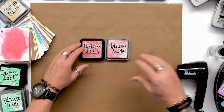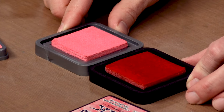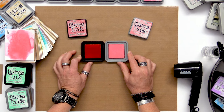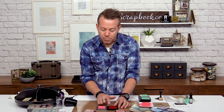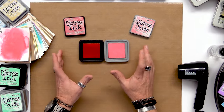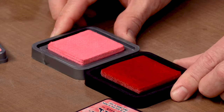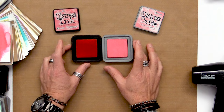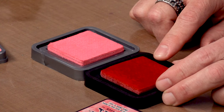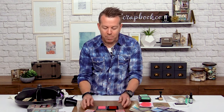When you remove the lids of both, they both have that felt layer, which is really cool about this ink pad. Usually with a pigment ink pad you have a squishy foam, but both of these have the same dense felt — I think they give a much crisper detail when working with stamps. Right away you can see they look different on the surface: the dye is translucent, while the oxide has a pigment layer giving it opaque properties.